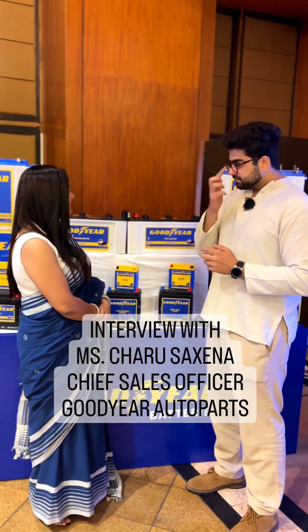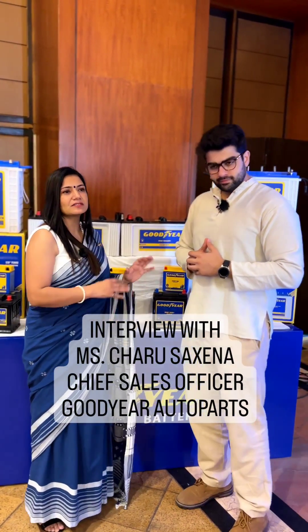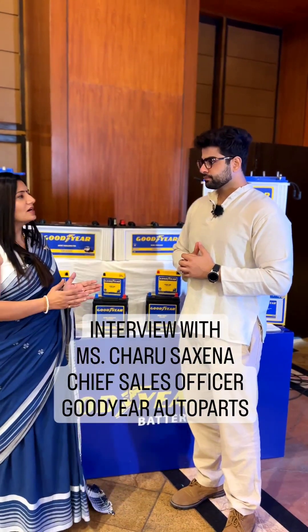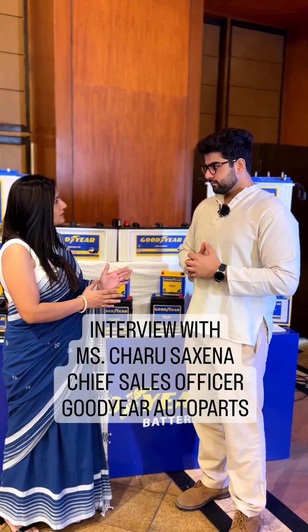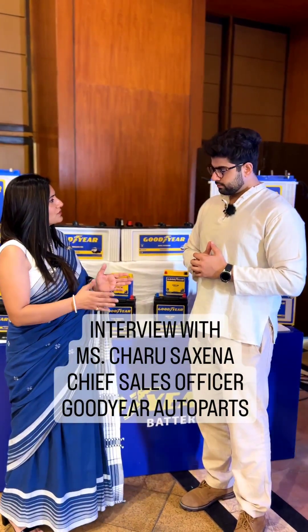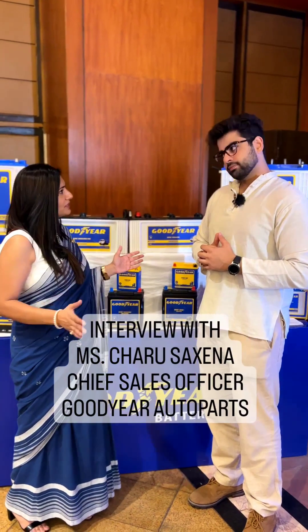Absolutely, that's a smart question. So coming to the USP of this particular battery, I'll just tell you the first range and then come to that particular question. We have a range from two-wheeler to the automotive segment — two-wheeler, four-wheeler, commercial, tractor, and then the tall tubular. So that's the complete range.